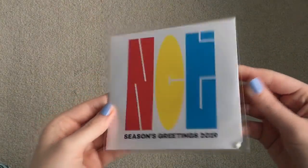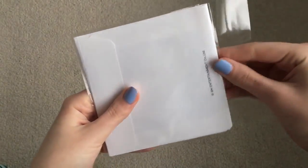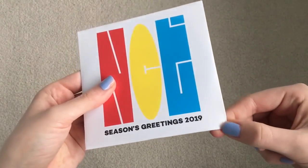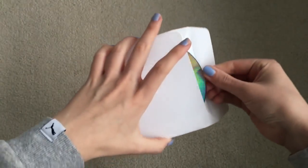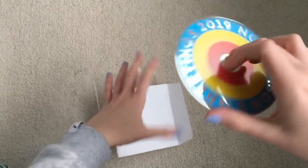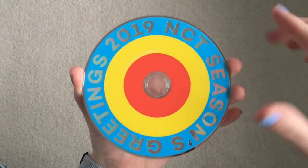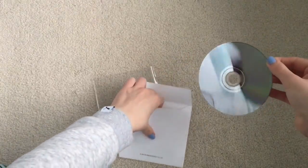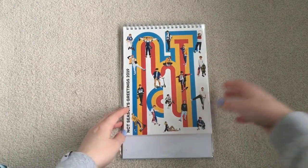And then we have the CD, or the DVD. Here's the DVD — they use the Story of Light colors, like Shinee's The Story of Light. I'm not bothered by it. And now we will go through the desk calendar.